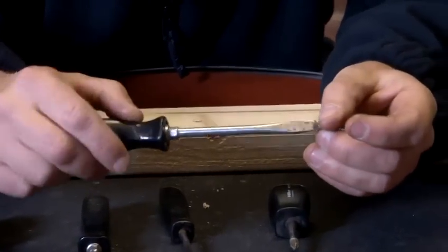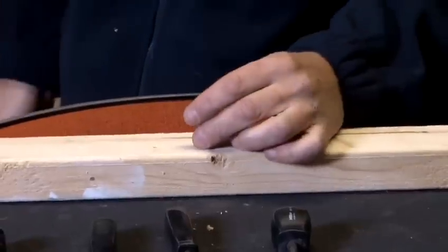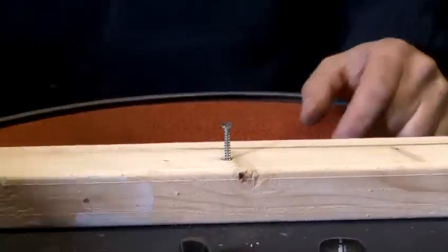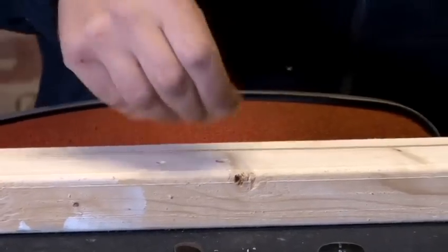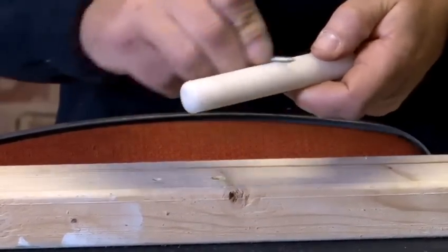Let's have a look — okay, that's a fairly good fit on that type of screw. So let's place the screw into the piece of wood. A nice little tip, certainly with using flat head screws, is a little bit of wax, like so.